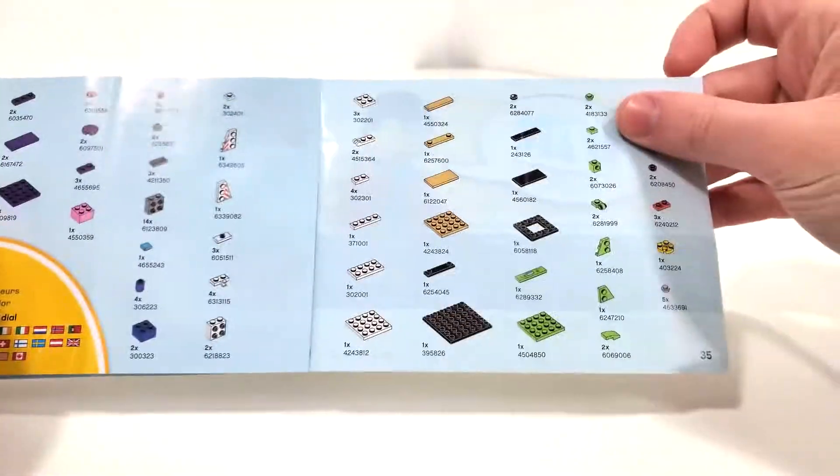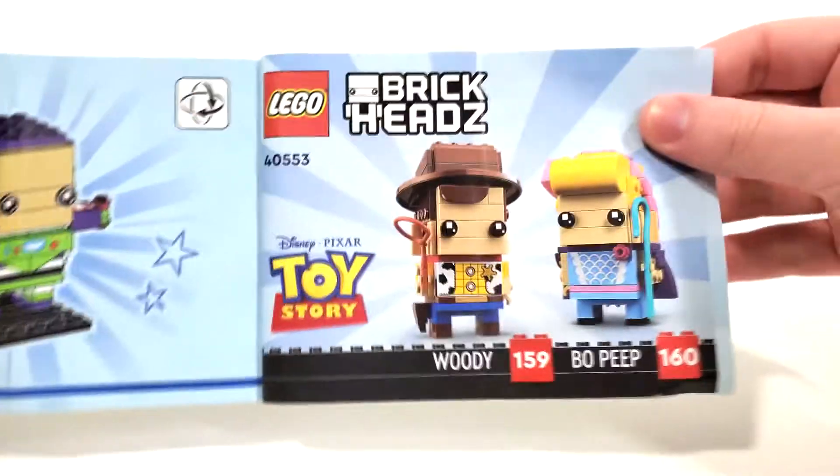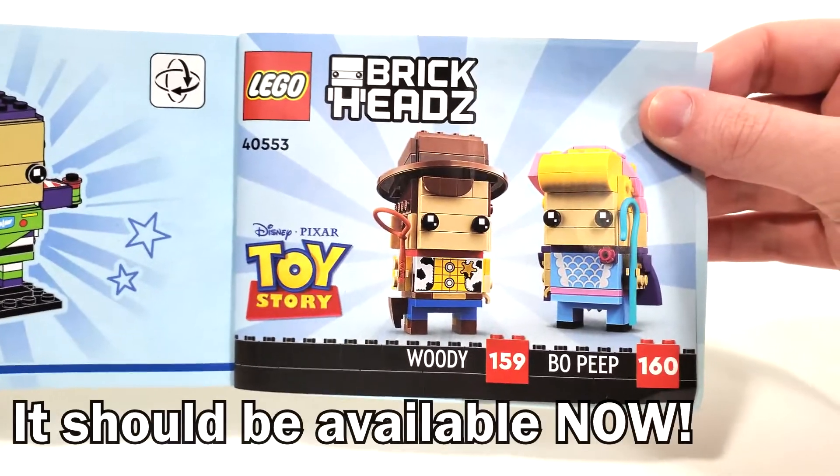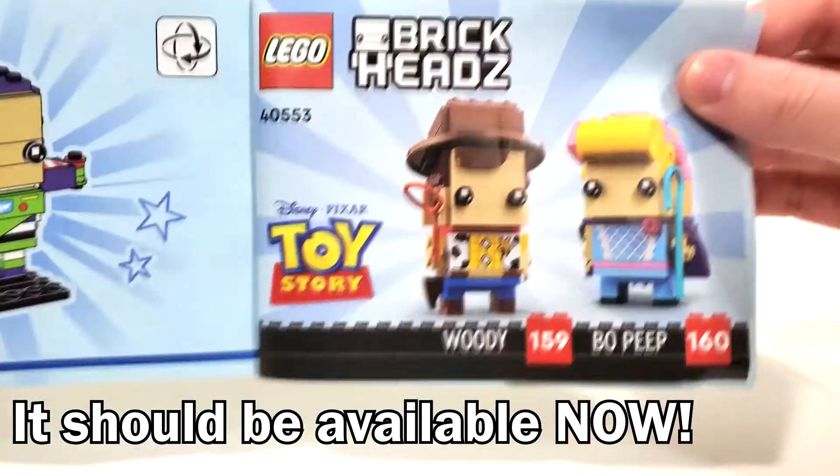From the very back, you get your mini figure. You get two pages of piece count, leading to probably an advertisement for that other double pack — Woody and Bo Peep — which currently isn't available in North America, unfortunately.